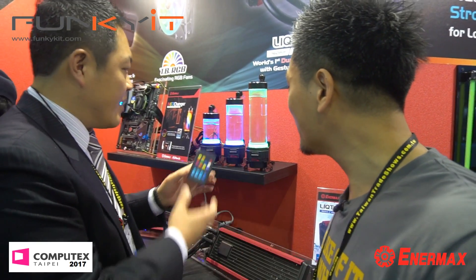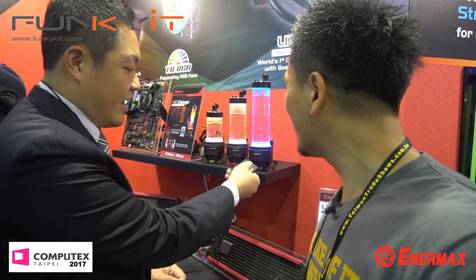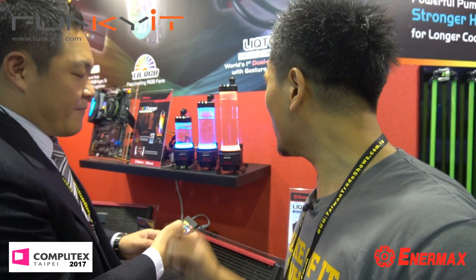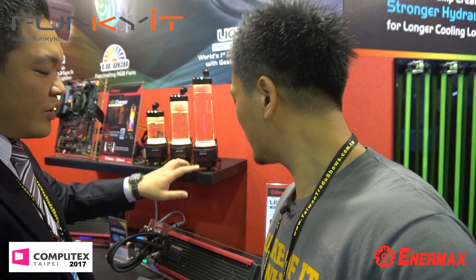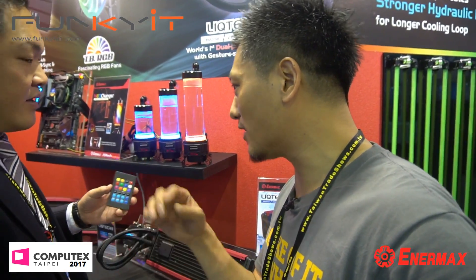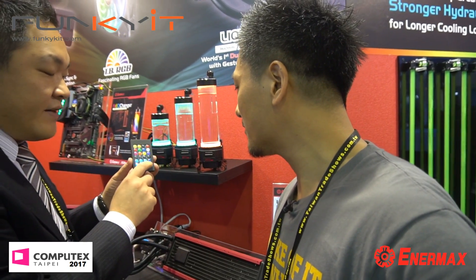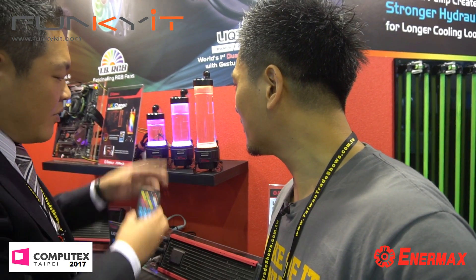So you can control the RGB even without the motherboard — you can still make changes. See, it cycles through blue, green, orange. The pump speed ranges from 1,400 up to 4,000 RPM. You can use the remote control to adjust the speed with an interval of 150 RPM.